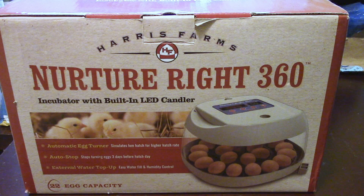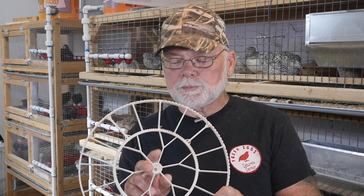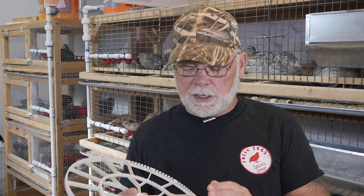For any of you who are familiar with the NurtureRite 360 incubator, you know that they come with a turner that is sized for chicken eggs. You can use this turner for incubating quail eggs, but you can only get like 20 eggs in the turner if you use one egg per slot.